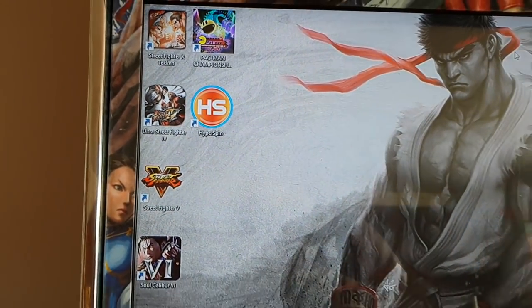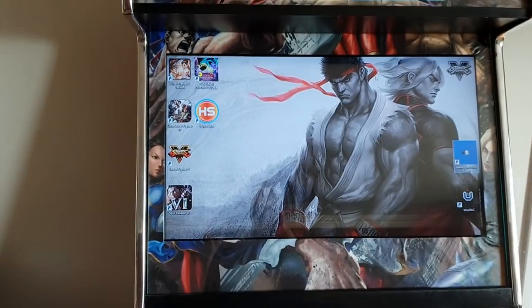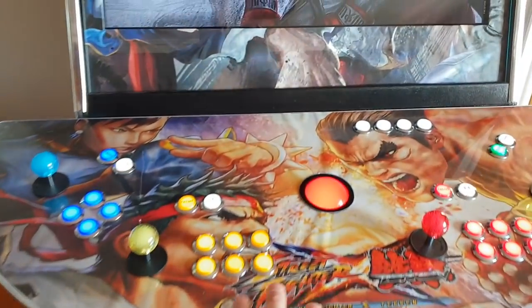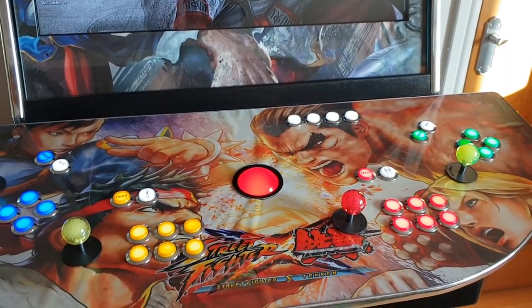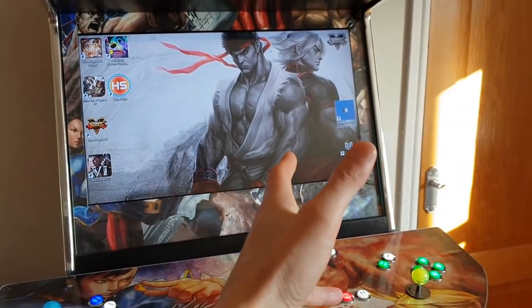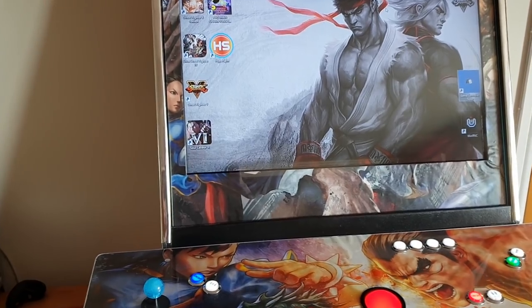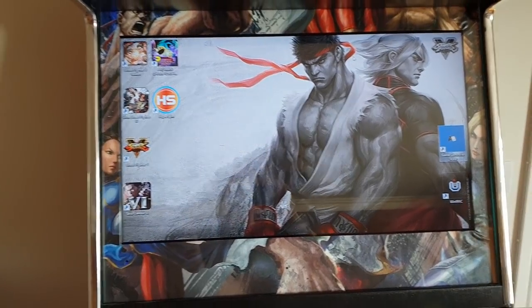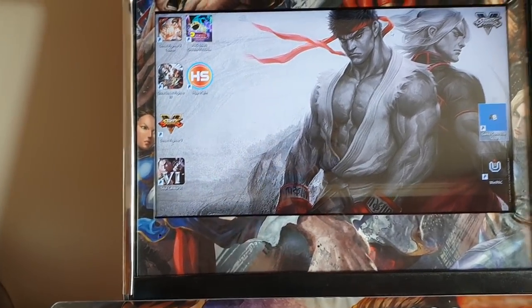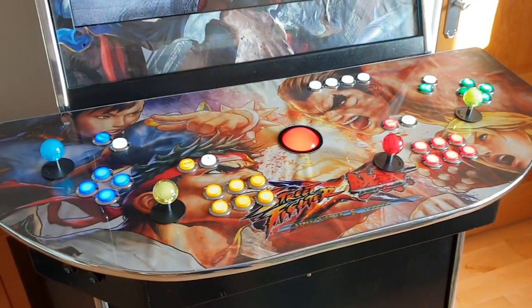Soul Calibur 6, Street Fighter 5, that run through Steam on the PC and really do not work well with keyboard encoders — they don't like keyboard input. So what you need to do is have your panel, at least for players 1 and 2, simulate a joypad or joystick input. There are two ways to go: direct input, which is what old PC controllers and PlayStation controllers used, or XInput, which is the Xbox format that Microsoft and Steam prefer. Every game is configured nicely with XInput because there's only one way of mapping the buttons.